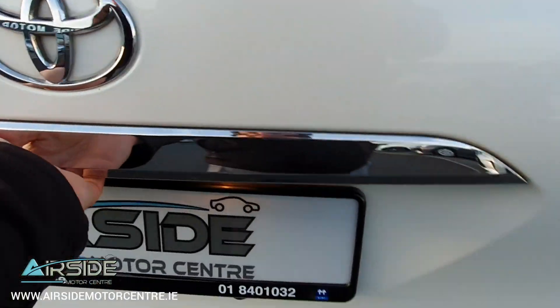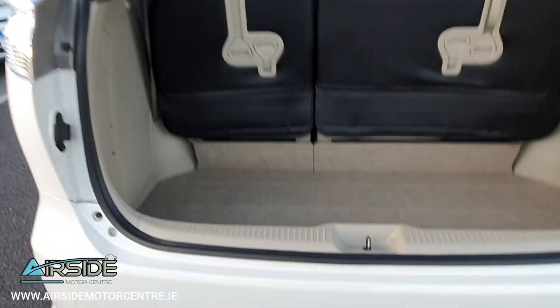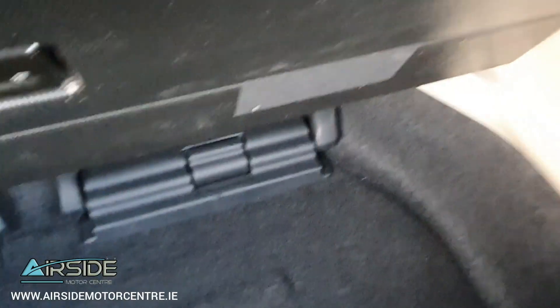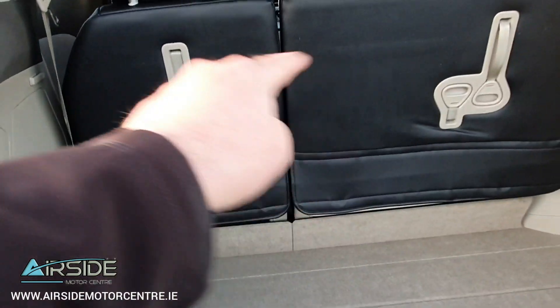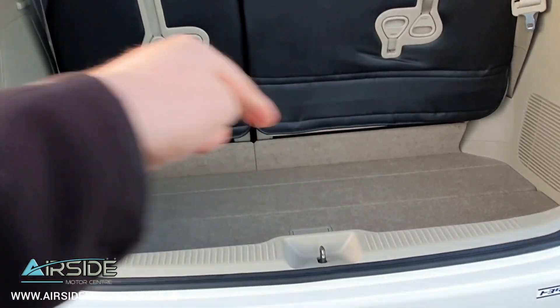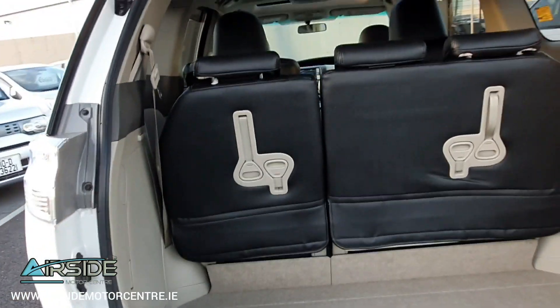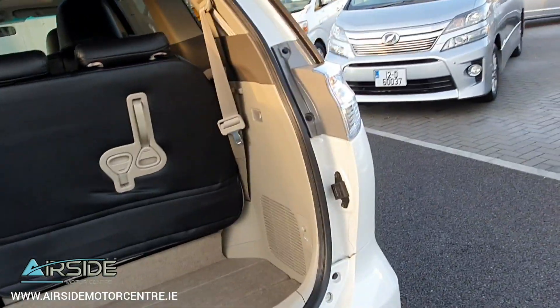I'll show you inside the boot — it's very spacious. So you have your boot cover here, and then you have storage underneath which is really deep. You can pull both seats in underneath this cover into that deep well, and then you have a big space, which you can see in the photographs on our website.